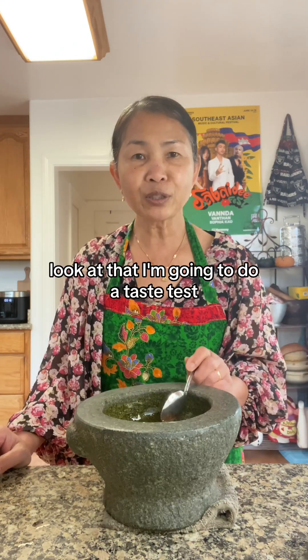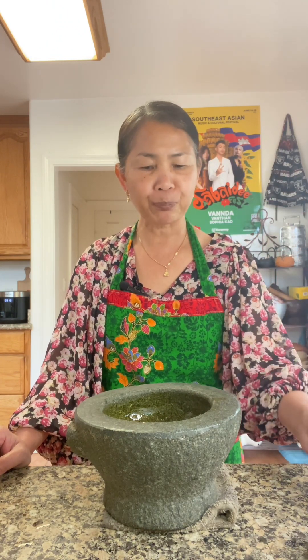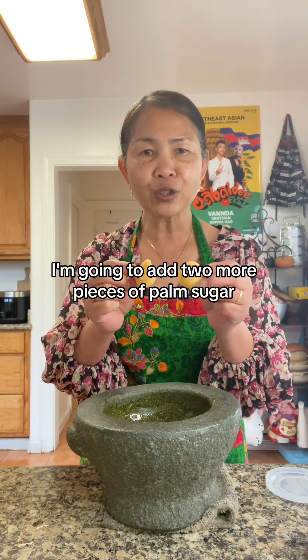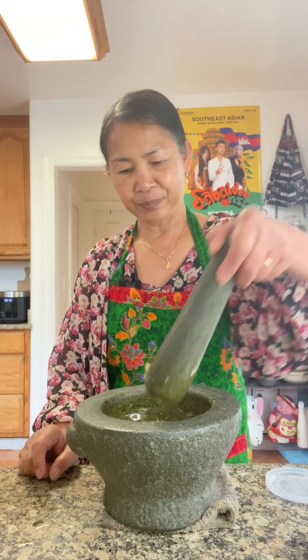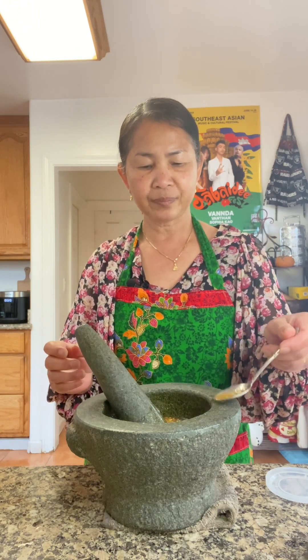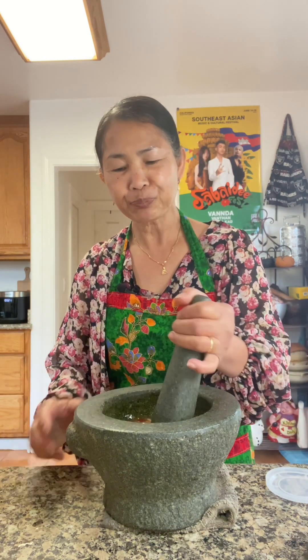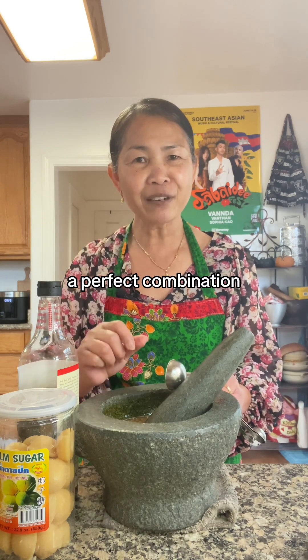Look at that. I'm going to do a taste test. I need more sugar. I'm going to add two more pieces of palm sugar — a total of six pieces of palm sugar in this recipe. Just going to blend it all in. Give it a taste. Perfect ingredients. The taste is just on point. It's kind of sweet, kind of salty, kind of sour — a perfect combination.